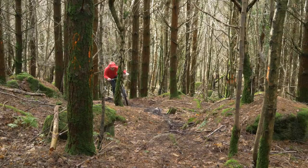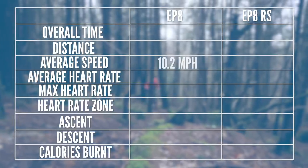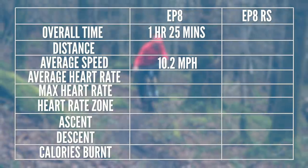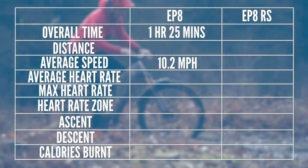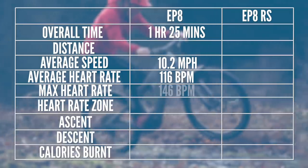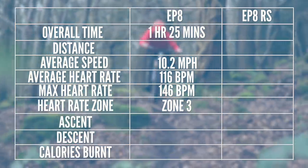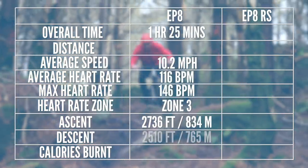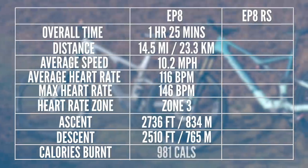Out on the trail, the Spectral with the new Shimano EP8 made light work of the heavy winter conditions and conquered even the most slippy single-track climbs. With an average speed of 10.2 miles per hour, the Canyon completed the loop in one hour 25 minutes. The heart rate comparisons must be interesting reading — average of 116 beats per minute and a maximum of 146, spending most time in zone three. The all-important distance: 2,736 feet up and 2,510 feet down, 14.58 miles total, and 981 calories used.